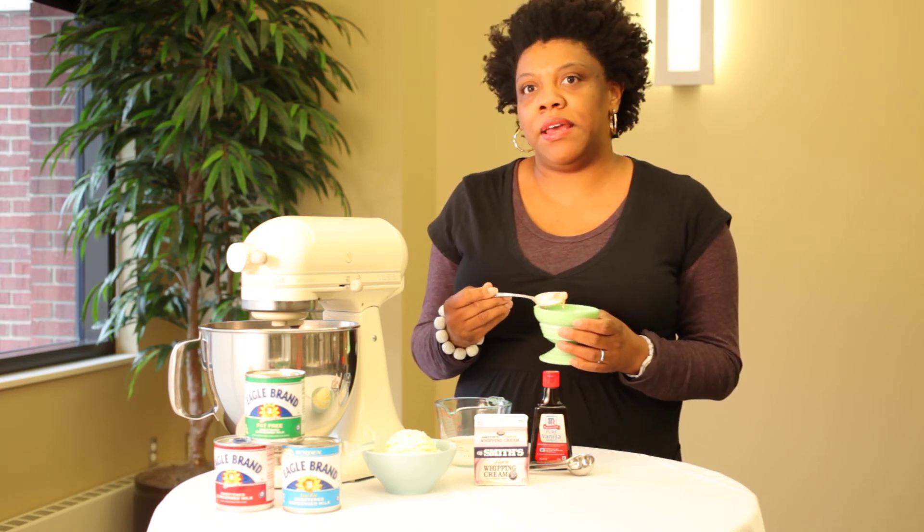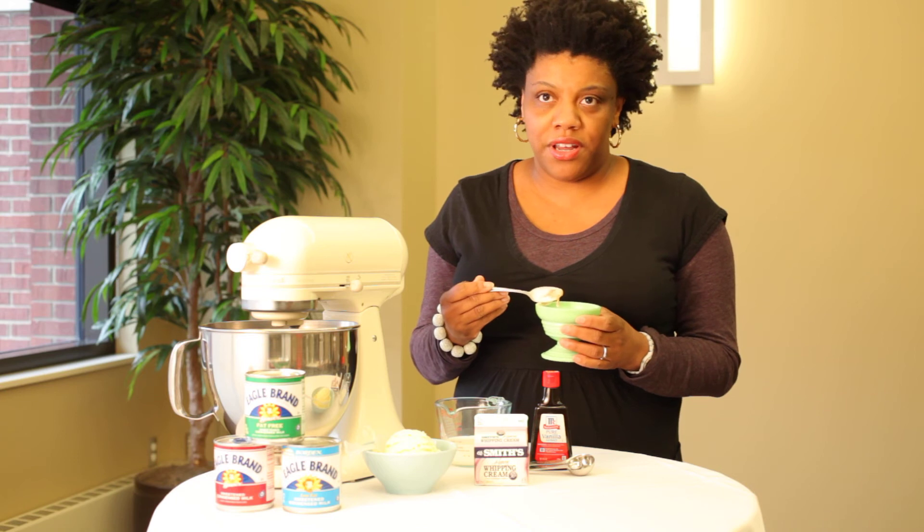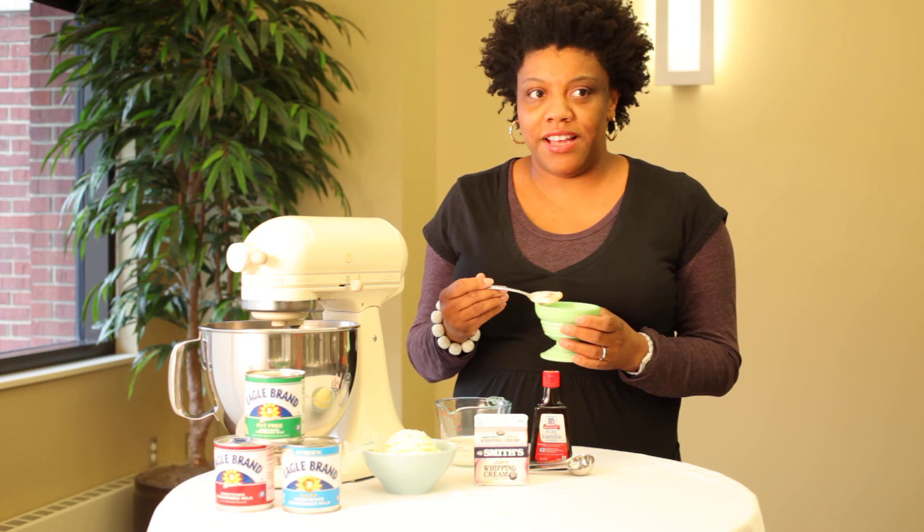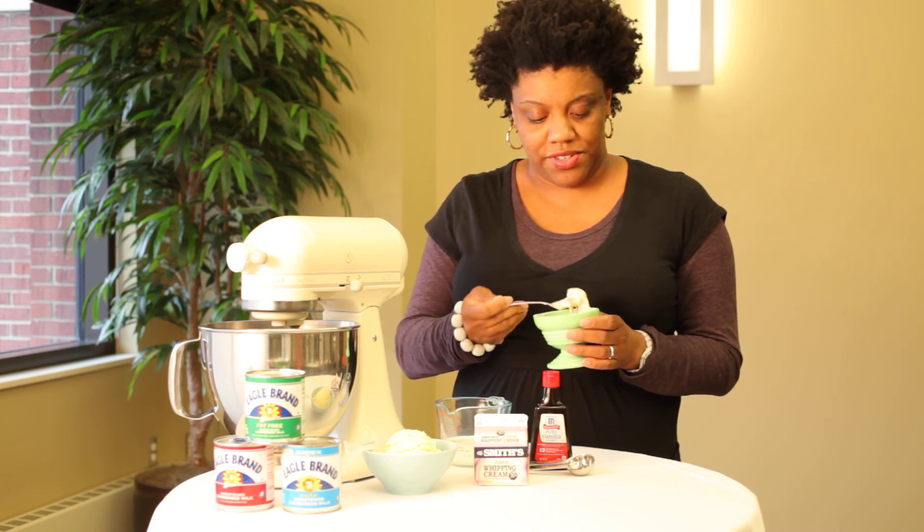What I have in my ice cream is chocolate, coconut, caramel, and walnuts. So that's Supermore ice cream and I'm going to try it out for the first time.